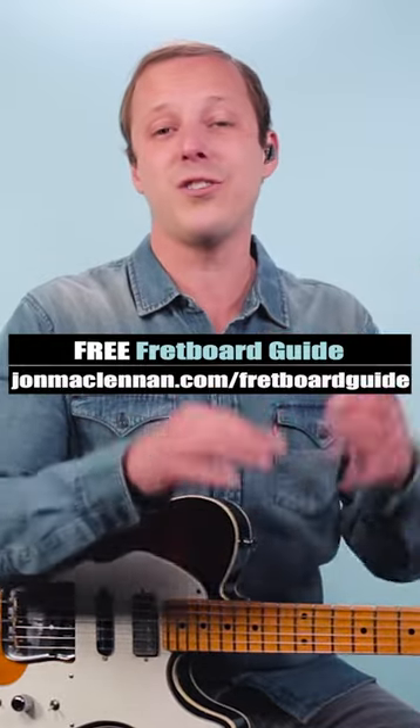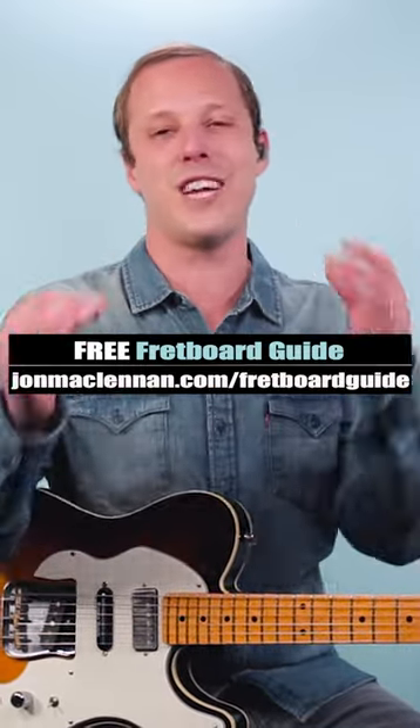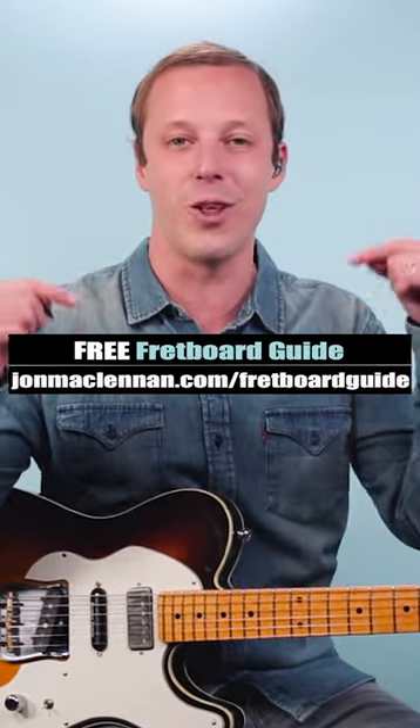So experiment with that in your string bending, and to learn how to play along to your favorite recordings or jam solos anywhere on the neck, grab my free fretboard guide PDF — there's a link below this video.